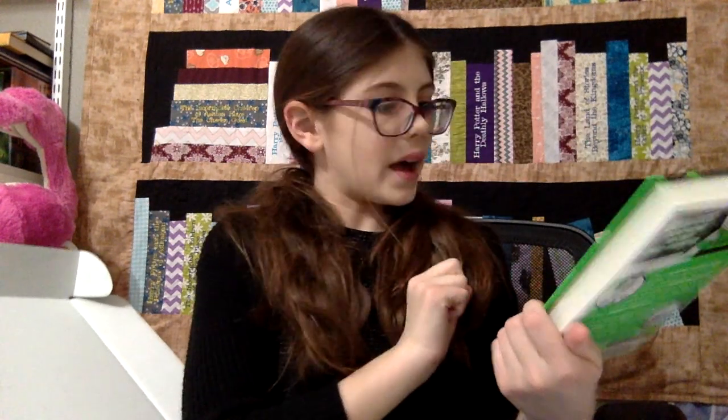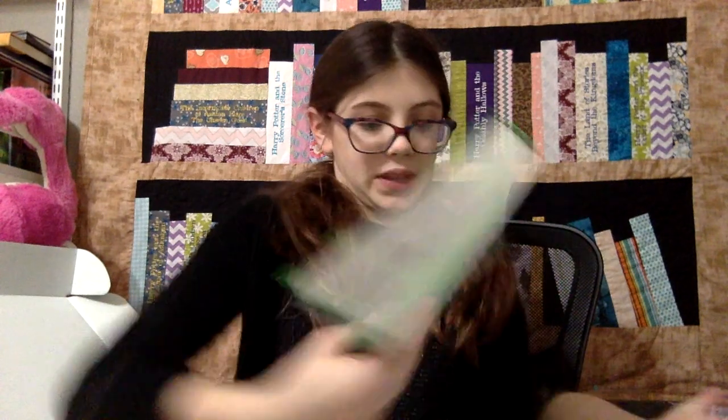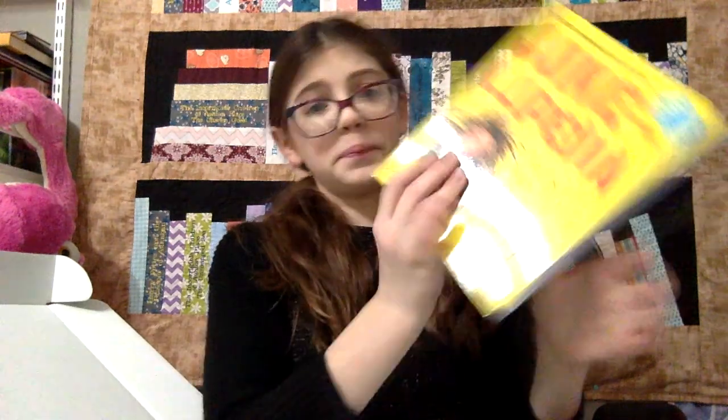Okay, I've seen this one before — it's 'Hamstersaurus Rex'! I don't actually have this, but it looks really good, so I might keep this one. Do I have to keep all of them?! Moving on — Jokelopedia! I'm keeping this one! The third edition, over 836,000 copies sold! I'm keeping this one because my mom always gives my stepdad and I terrible jokes, so now I'm going to give her some bad jokes!